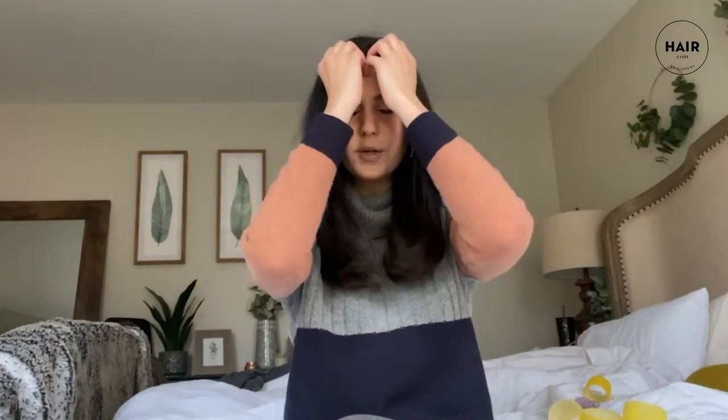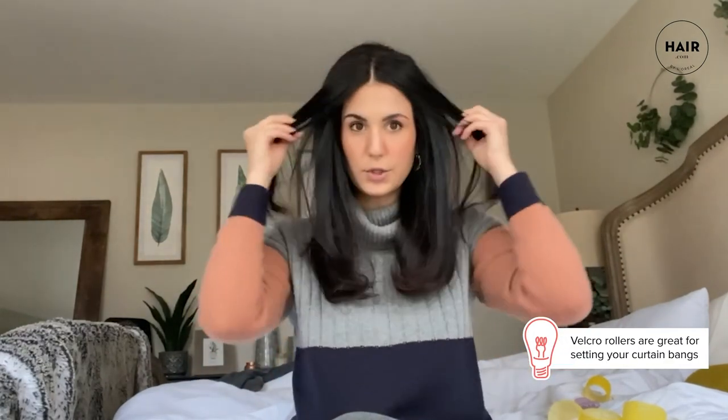A couple things to note: if I had more layers around my face, it would be even bouncier. Velcro rollers are ideal for curtain bangs — they really help give you that swoop you want to see. And they're excellent if you have face-framing layers. So there you have it: a nice voluminous, bombshell 90s-era blowout thanks to Velcro rollers.